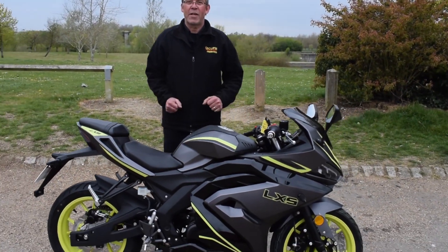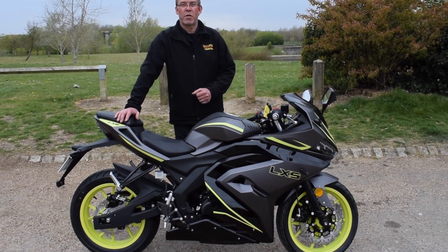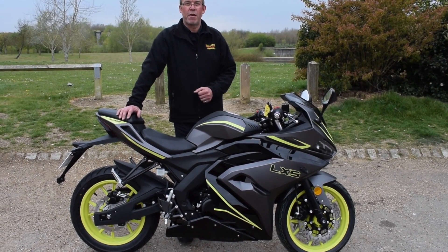If you're in the market for an LXS, we have quite a few in stock. Give the team at Eclipse Motorcycles a call on 01908 643603.